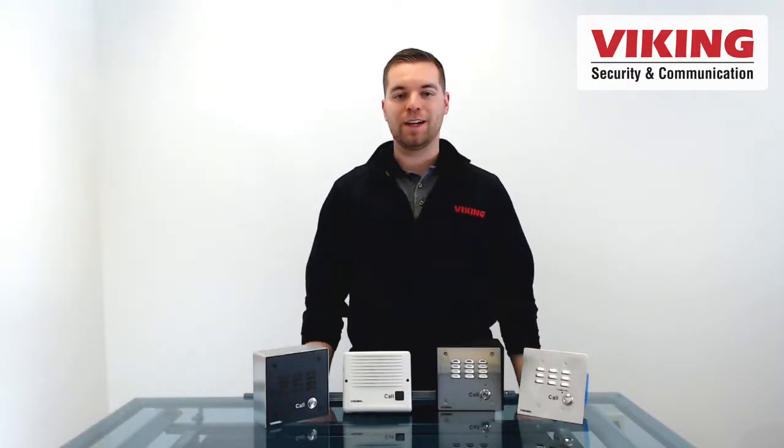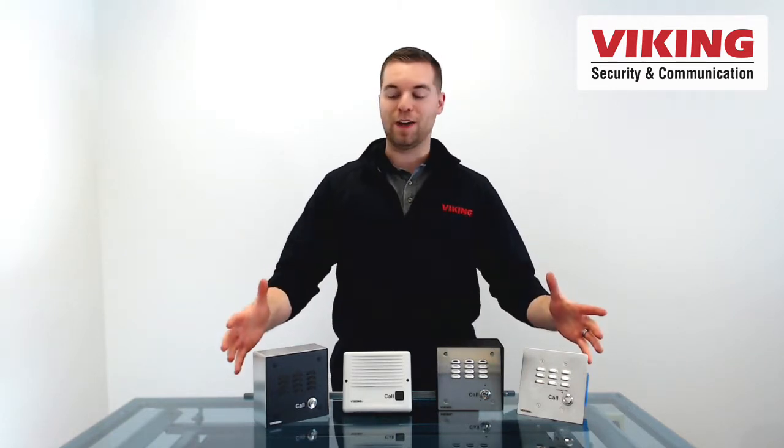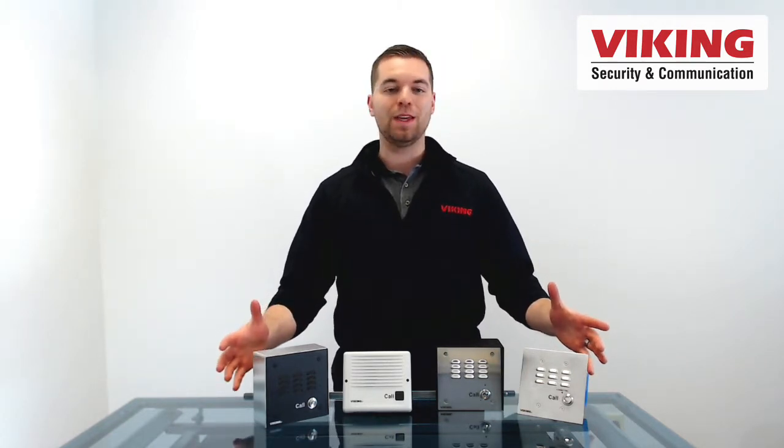Hi folks, welcome to this Viking Electronics product short. My name is Andrew and today we are going to talk about Viking's E-Series of IP entry phones.